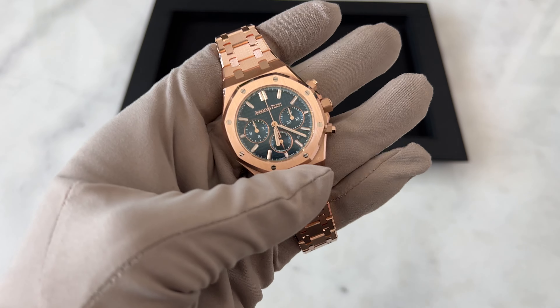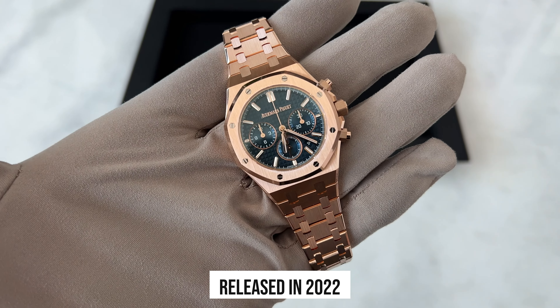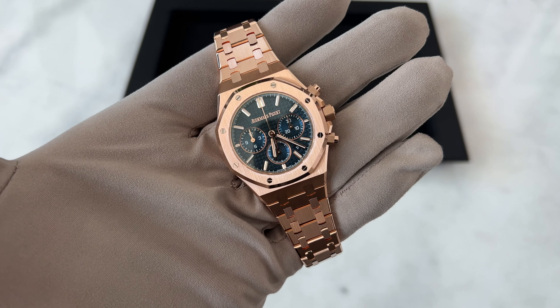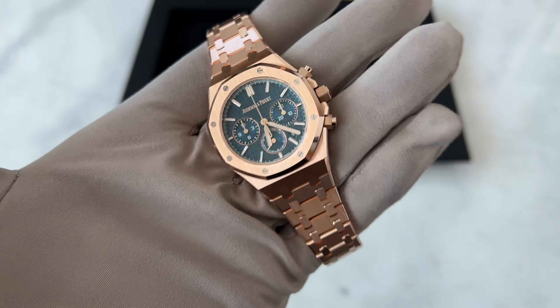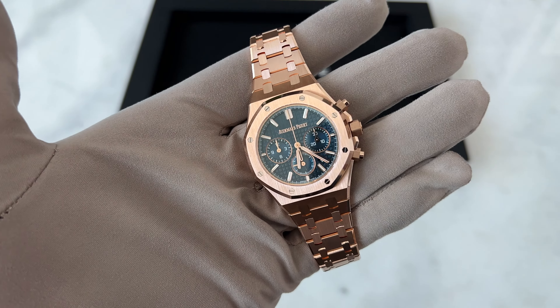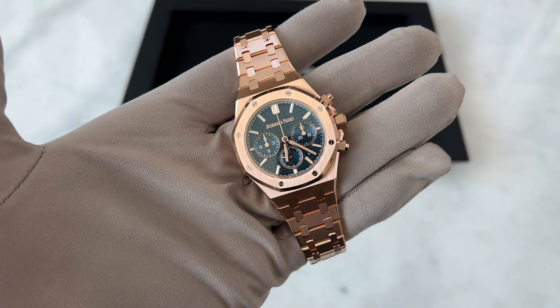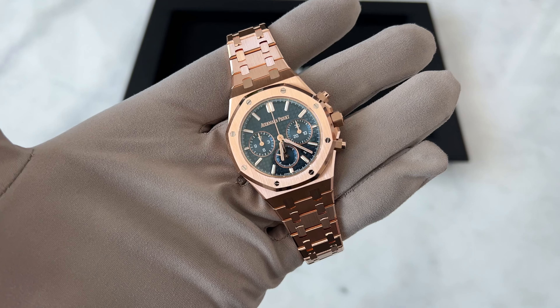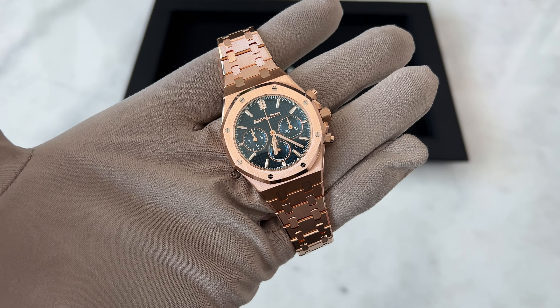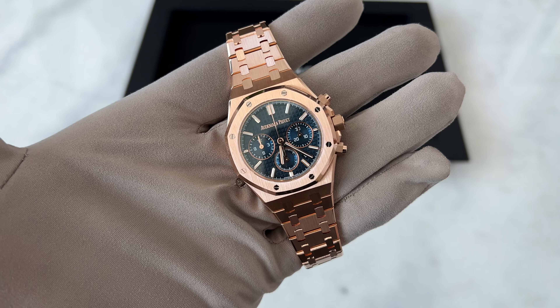This watch was released in 2022 for the 50th anniversary of the Royal Oak. This is one of the new releases that AP released. This is a full gold watch, and you could feel the weight on it. Compared to the other most popular watches, this actually comes in 38 millimeters. A lot of people don't know this even exists because most of the APs that people inquire about or talk about are the 41 millimeters.